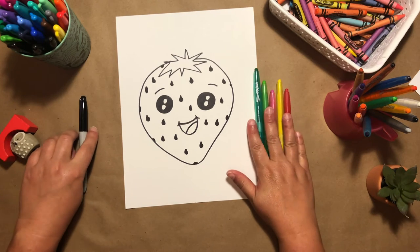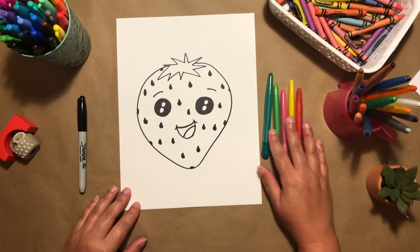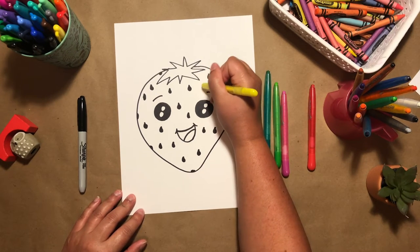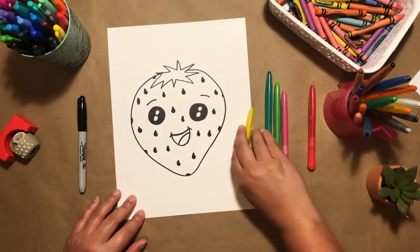I think now our strawberry is ready to color. Today I'm just using red, pink, and some greens. I'm also going to add a little bit of yellow just as a highlight on the strawberry. Okay, let's get started.